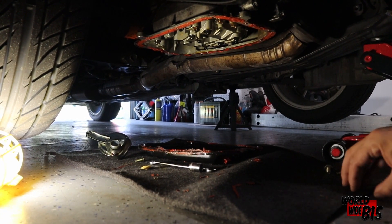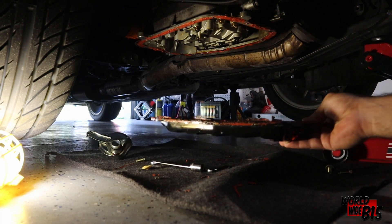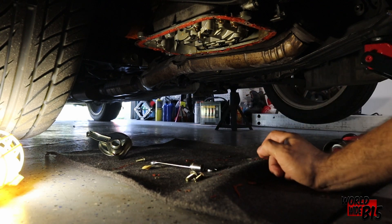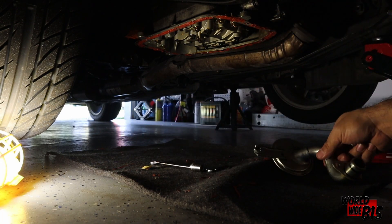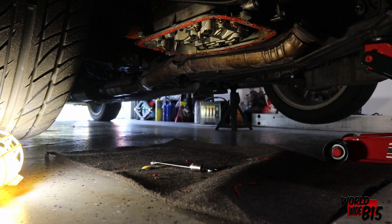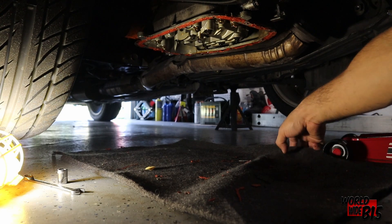Let's start by removing this oil pan — it still has a little bit of oil — and setting it somewhere else. Also grab the two bolts for the oil pickup tube and set that to the side as well with the oil pan. Move this to the side and get to work.